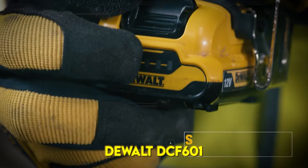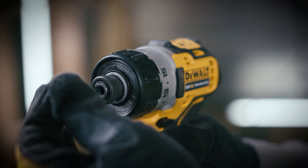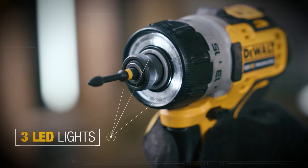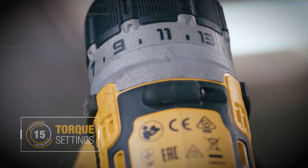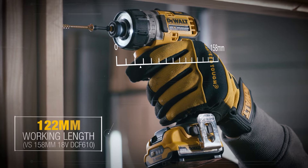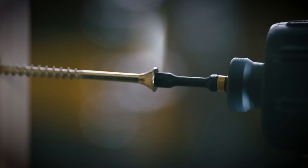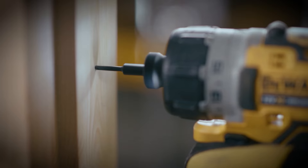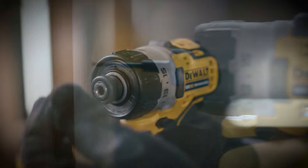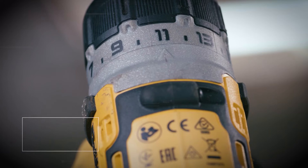The DEWALT DCF601 cordless kit includes a 1/4-inch screwdriver, two 12-volt max, 2AH batteries, charger and tool bag. This 12-volt max screwdriver is designed for hard-to-reach fastening applications that require clutch control. At only 4.8 inches long, it is packed to perform with 200 UWO of power. It also features three LED lights positioned on the nose cone to eliminate shadows in work areas.